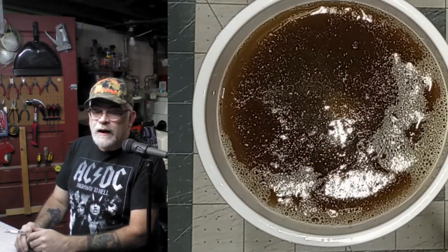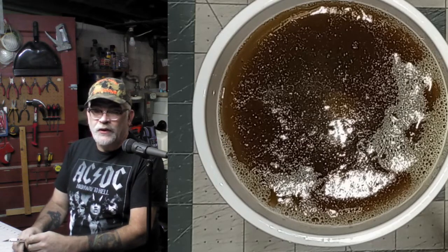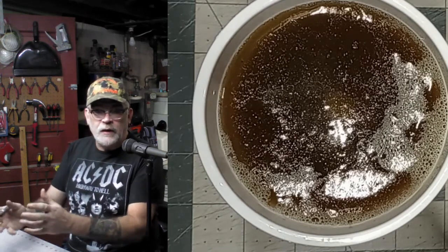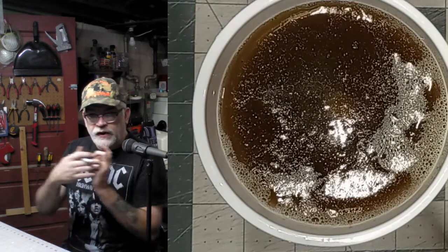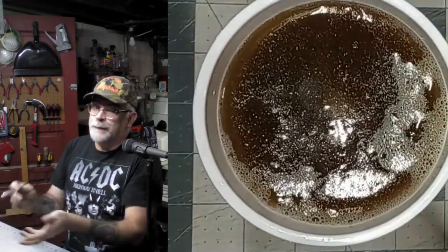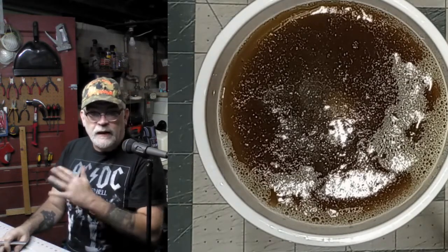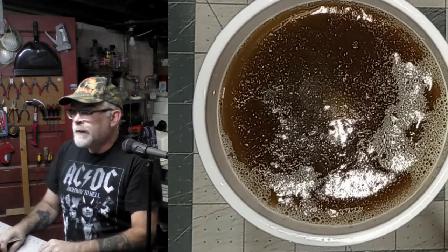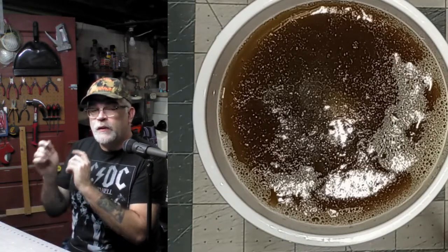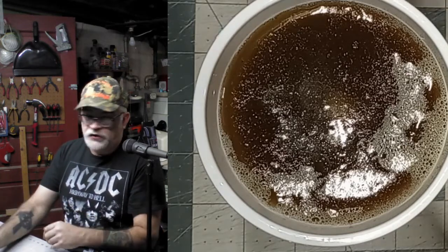So here we go - mold's all set up. To be honest, it's three days later for me. I ended up getting called into work for the past two days. But I did what I said - I left it on my workbench overnight so all the bubbles would work out. I threw it in the refrigerator today just to firm it up a little more. You want to throw it in the refrigerator for about half an hour at least before the demolding process, which I'm going to show you right now.